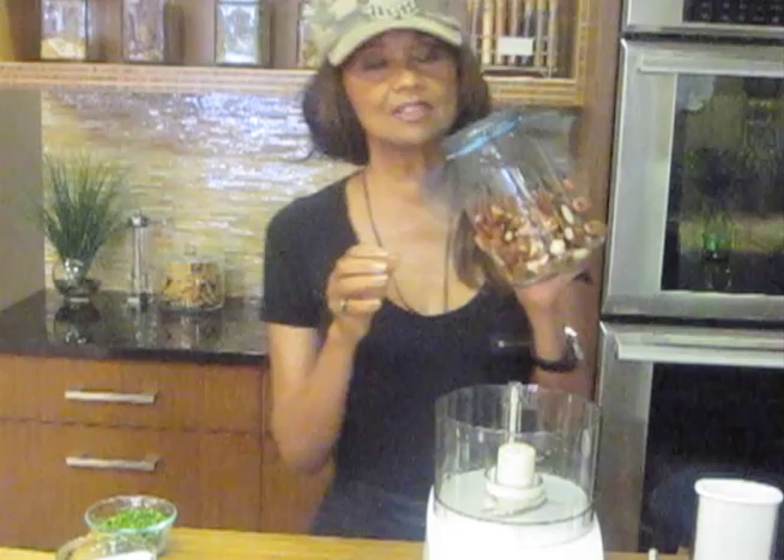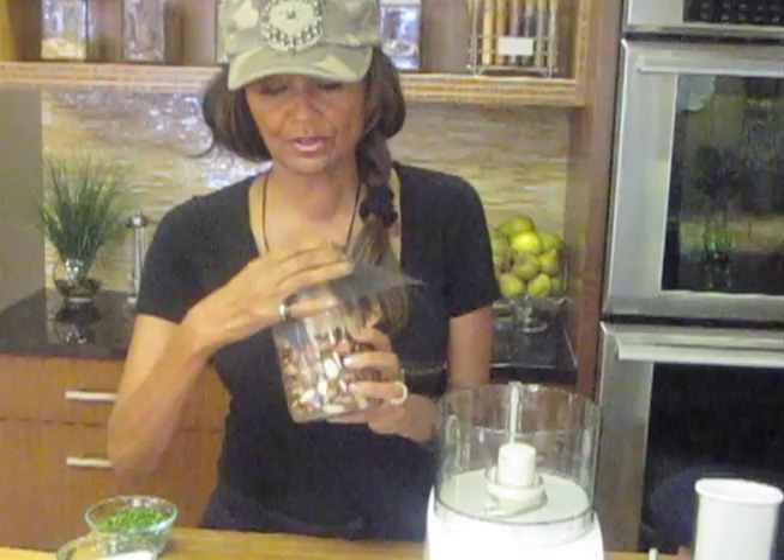The beauty of this is you could also just use the top that comes with the jar. You soak them for about six hours or more. I usually put mine in at night before I go to bed, and then when I wake up in the morning, my nuts are soaked and ready.